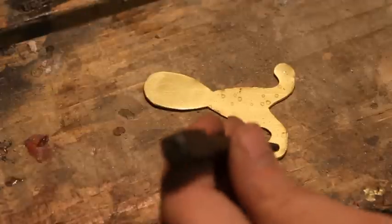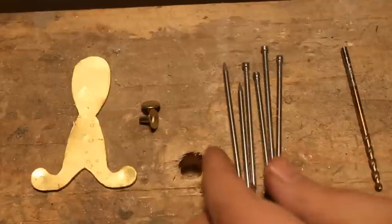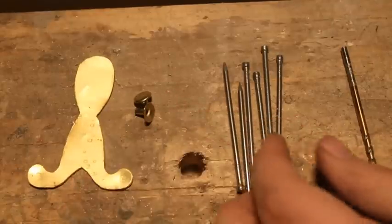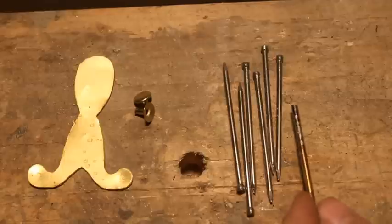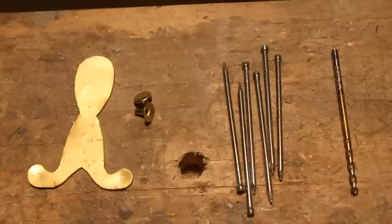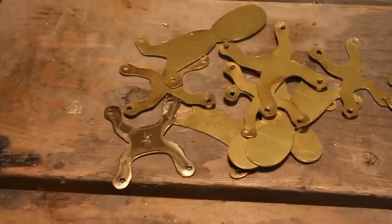Using a punch, mark all the holes for drilling. These are called leather rivets or rapid rivets. I'm going to use my other method of making rivets out of nails. Just make sure you use a drill bit that's slightly bigger than your rivet. Drill your holes. Here's all your holes drilled.